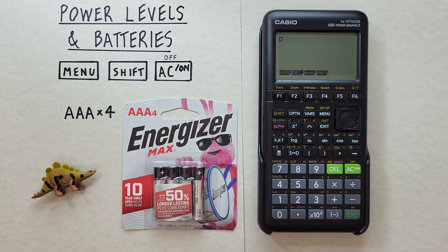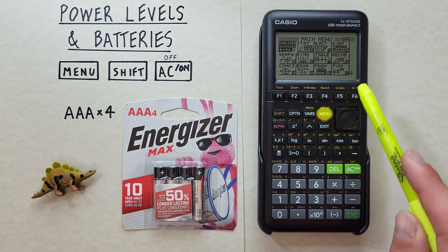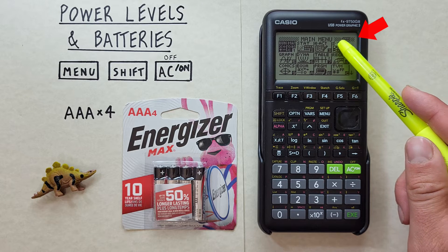An important thing to know about this calculator is that it is not a solar calculator, which means we need to be aware of the battery levels and when to replace them. We can check our battery levels in the main menu screen — press the menu key and then look in the top right-hand corner for the battery symbol.